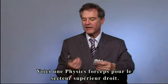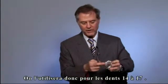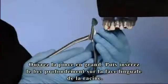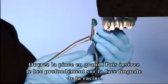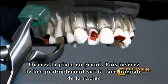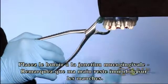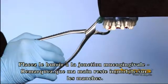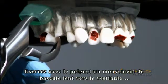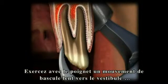I'm going to take an upper right physics forcep. This is basically used on teeth two, three, four, and five. First, open the instrument wide. Then engage the beak deep on the lingual aspect of the root. Next, set the bumper at the mucogingival junction. Note the fixed position of the hand on the instrument. Do not squeeze the handles. Slowly apply pressure rolling in an arc towards the buccal to accomplish an occlusal lift.